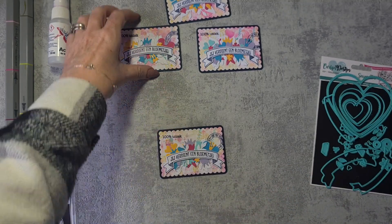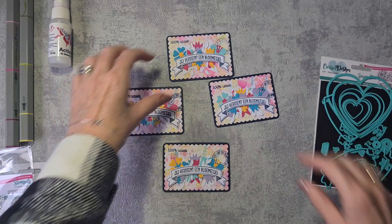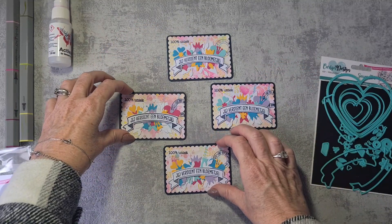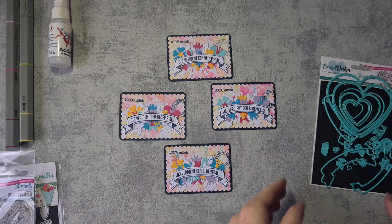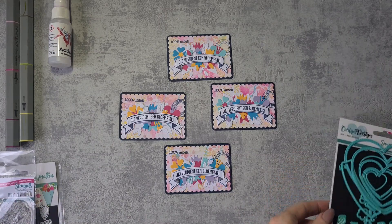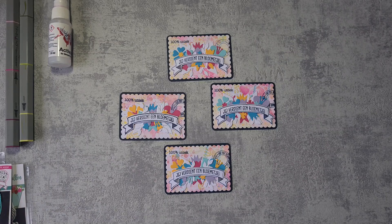I made four cards — I need to send three out for the swap and one I'm going to keep for my own collection. That was all I have for you today — a short video. I hope you like it! If you do, please give me a big thumbs up and subscribe to my channel if you haven't already. I really love to read your comments and it helps my channel a lot. Thank you for watching — see you in my next video, bye for now!